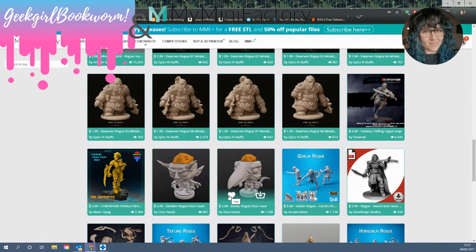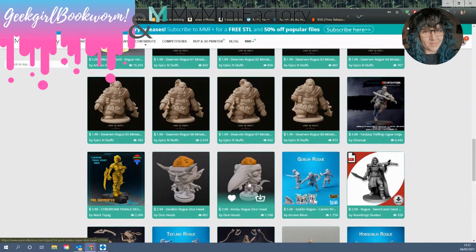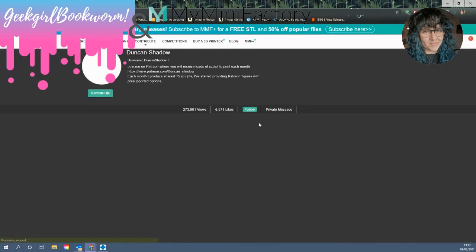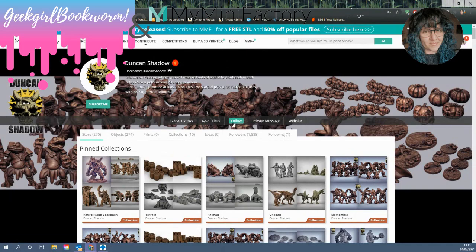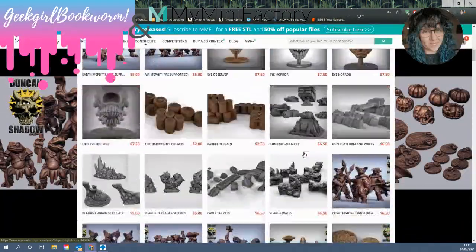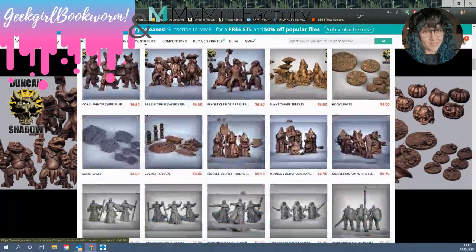Dice Heads are quite fun — if you haven't looked them up, I highly recommend checking their Patreon and newsletter; they do fun, silly sculpts. I'm going to look at this one, which is The Bogard Rogue by Duncan Shadow. Duncan is a great sculptor and one of my favourites. I am one of his patrons, but he has not asked me to do this — I'm doing this off my own back. He makes really cool, massive prints, but also these really cool anthropomorphic D&D characters that I adore.